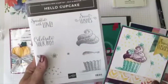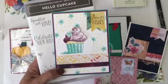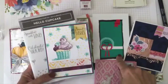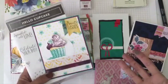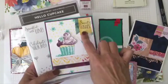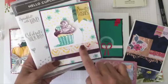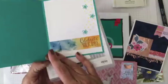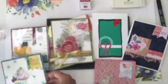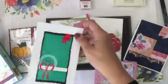Sometimes it's good to go back and check what you have. I thought the Hello Cupcake set would work really nicely with this sketch. I want you to be inspired to create and to give you tools to do so. This is the sketch I'm bringing today, and I used that same stamp set with some new designer series paper. On the inside: 'celebrate your day' with some confetti and flowers.